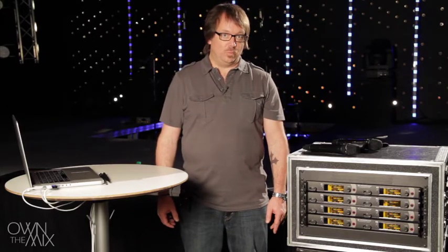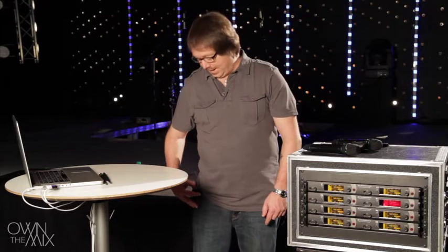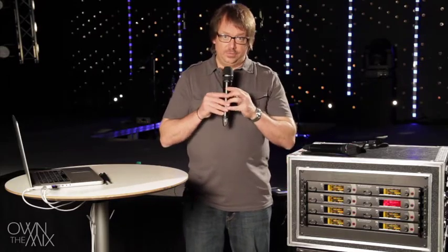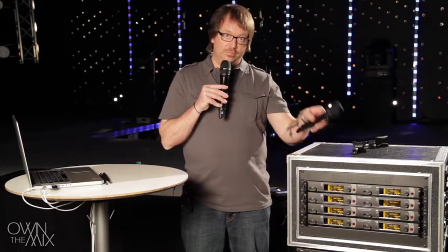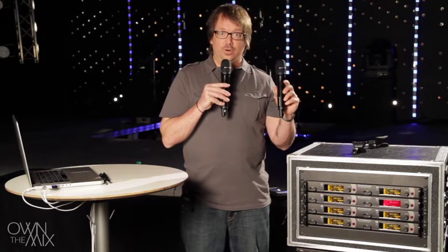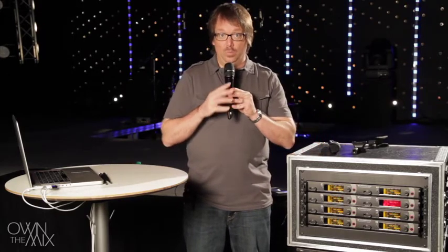The first rule to think about with wireless microphones is: never operate two mics on the same channel. I'm going to mute my body pack system and talk on a handheld system. Both transmitters are on the same frequency right now. When both transmitters are on the same frequency, it doesn't fail — it just sounds really, really bad.